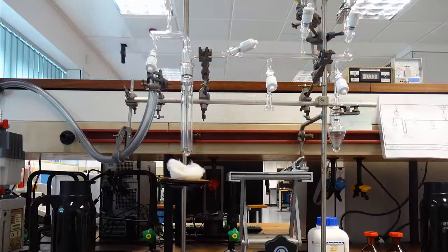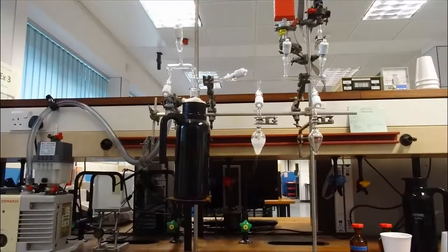Here is the vacuum line again but with the liquid nitrogen and sample in place. The principle of freeze pump thaw is simple: we wish to remove air from the sample. To do this we begin with the entire line up to the sample tap under vacuum — that is, air, sample and spare taps are closed.